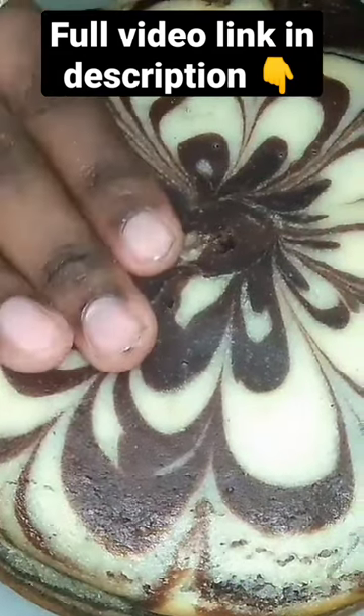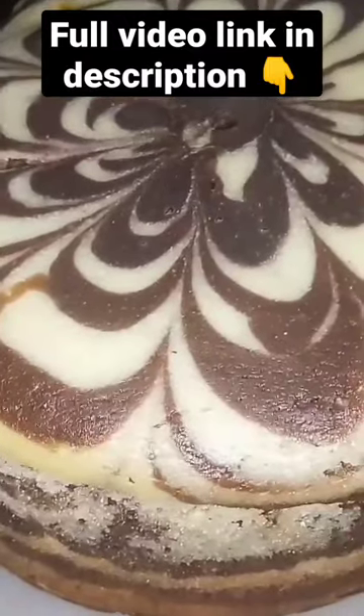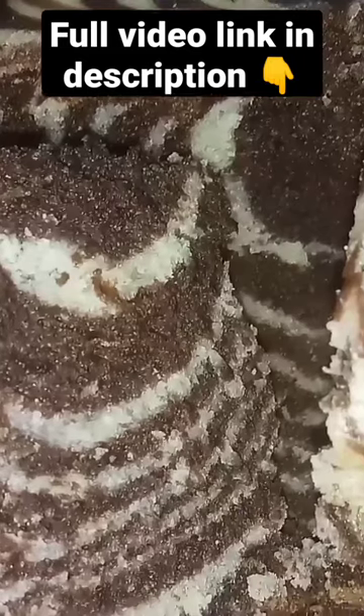I remove butter paper. I press the butter paper. It is a sponge. I cut it. It is layers. It is a perfect zebra cake. How you do it — slice it.